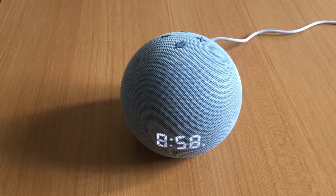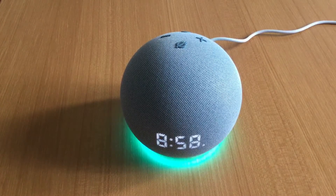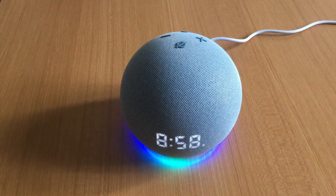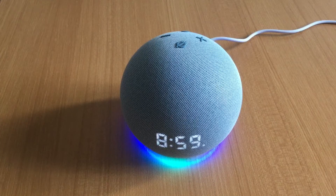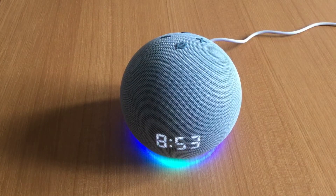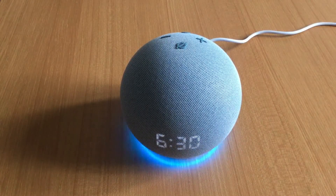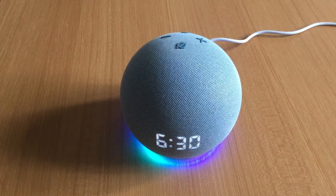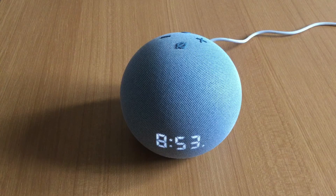Here are some common things Alexa can do. 'Alexa, switch on the kitchen light' — okay. 'Alexa, switch off the kitchen light' — okay. 'Alexa, remind me of a meeting tomorrow at 7 PM' — it confirms the reminder. 'Alexa, set an alarm for 6:30 AM tomorrow' — alarm set. The LED dot on the bottom right indicates an alarm is active — a very handy feature of the clock.